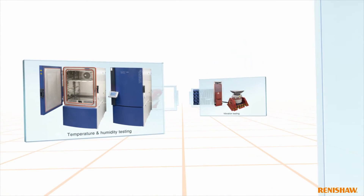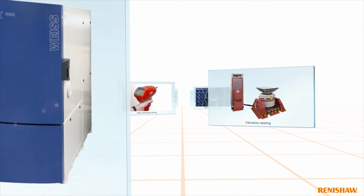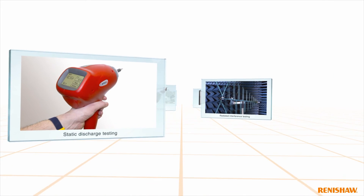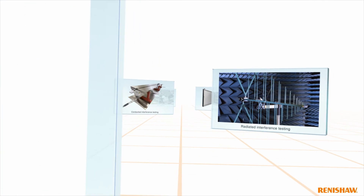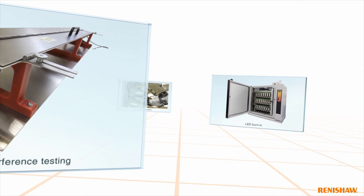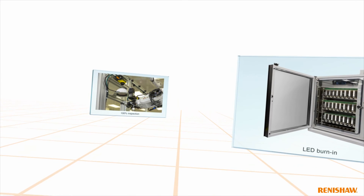We don't take shortcuts when it comes to quality. For us, quality starts before the design stage and is embedded throughout product development and validation, with full environmental testing and includes component screening and 100% inspection.